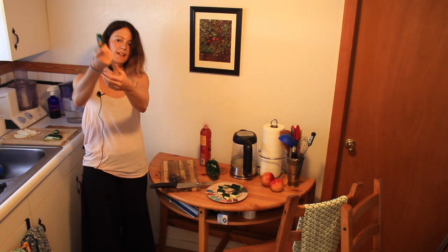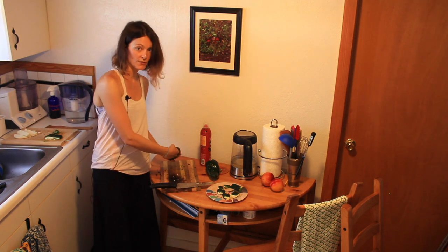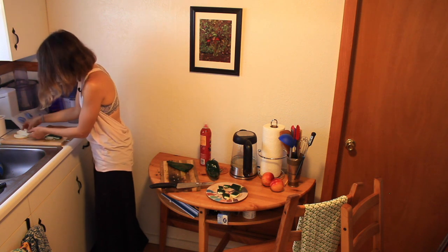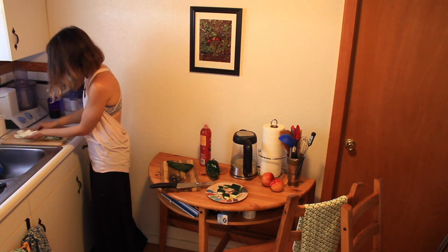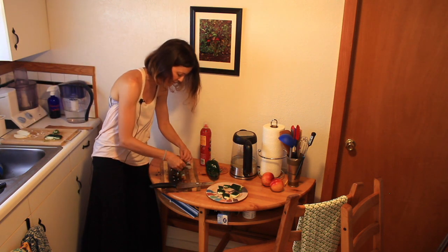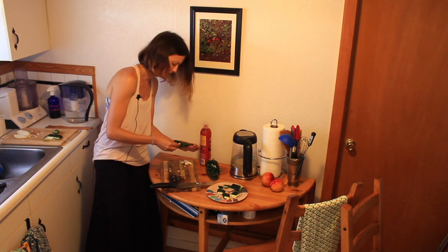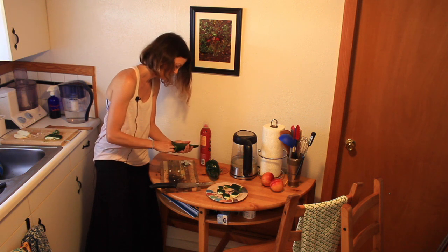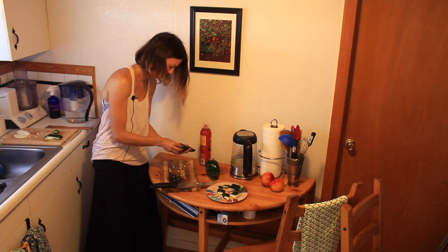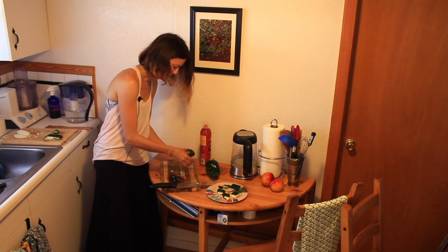Now this beautiful chile has been de-seeded. The next step is to take our queso fresco — not just queso, but queso fresco, which is wonderful, salty, fresh, and soft. We are going to stuff this chile full of it. It is going to be so delicious — you'll wonder why you've never made this before. It's so easy and so fast, even though my video is quite long, and well worth the time.